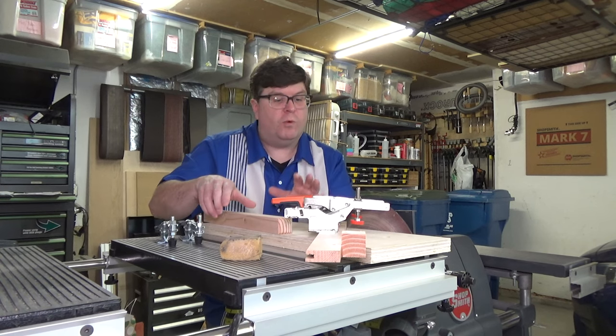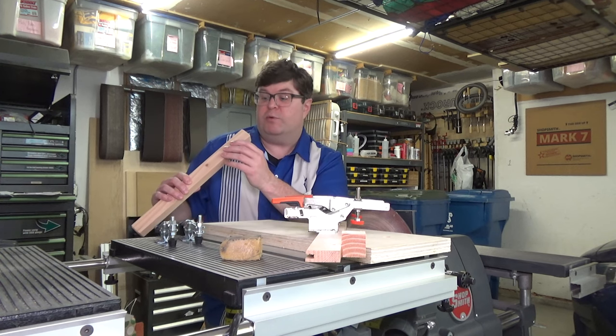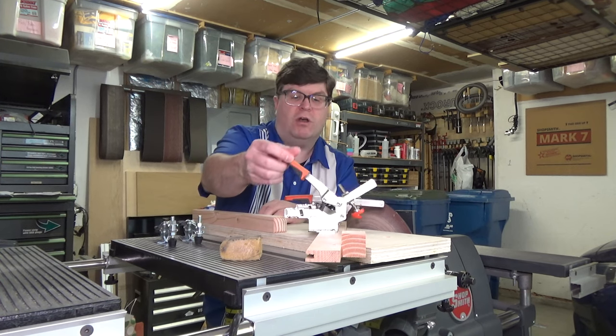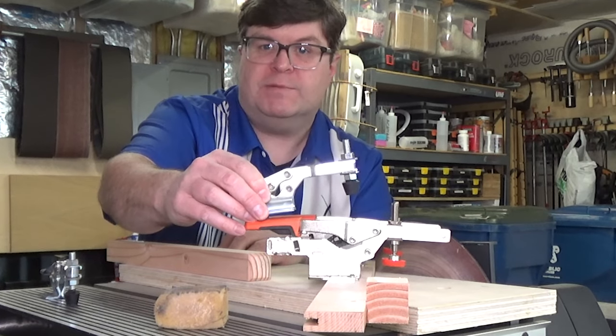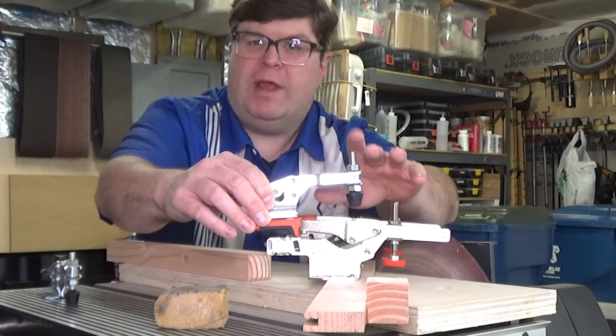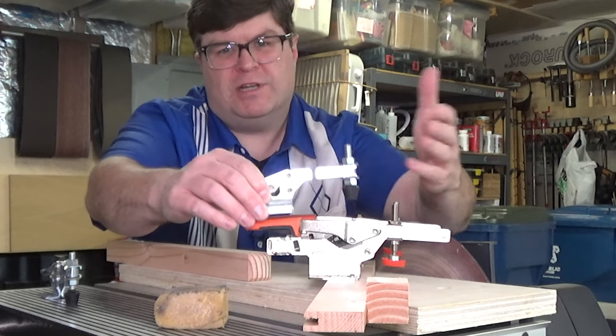Wow, this fixture worked out really well, and the results are really good too. These auto-adjust toggle clamps were just a joy to use. Originally, I had these traditional toggle clamps installed on this fixture, and even though they hold well once you get them set up, there's a couple of disadvantages to these, which I cover in a short video that I'll link to in the description.